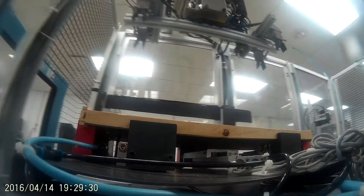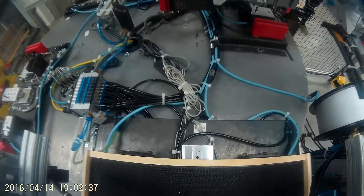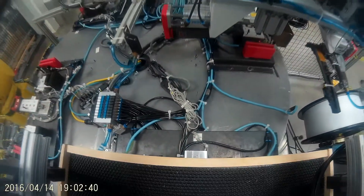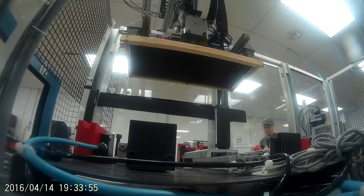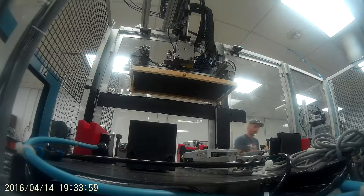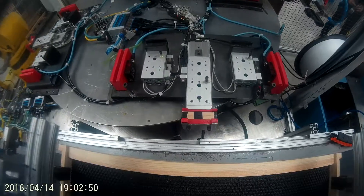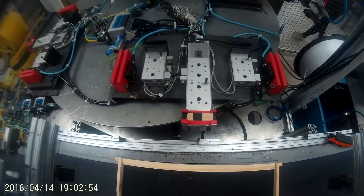The completed frame will arrive at station four: part picking, inspection and stacking. The part is picked by a servo-controlled gantry, then inspected by a Cognex vision system to ensure the staples have been properly applied to both sides of the frame. If a staple is missing or misplaced, the part will be rejected and removed by an operator. Otherwise, the frame will be placed on a stack with alternating orientation.